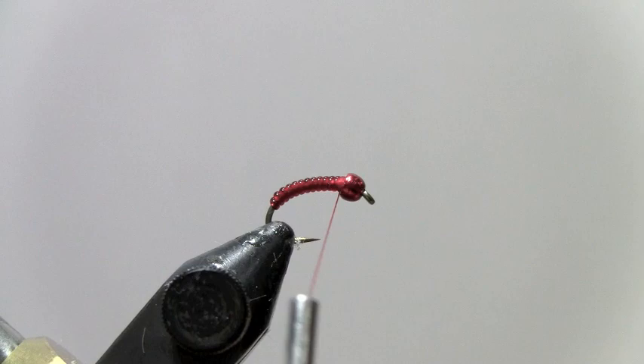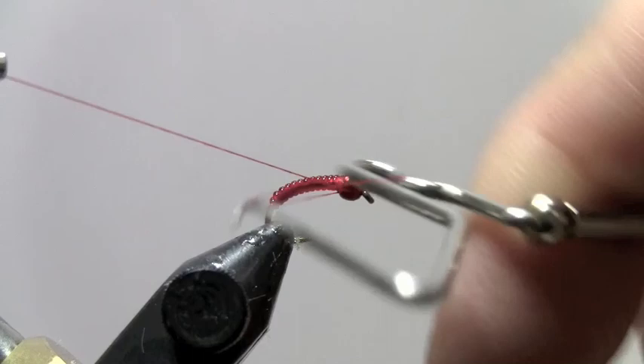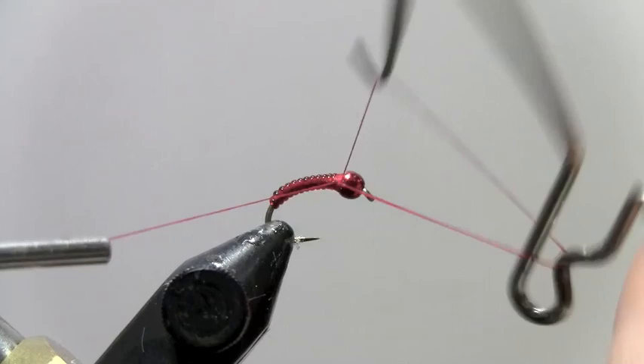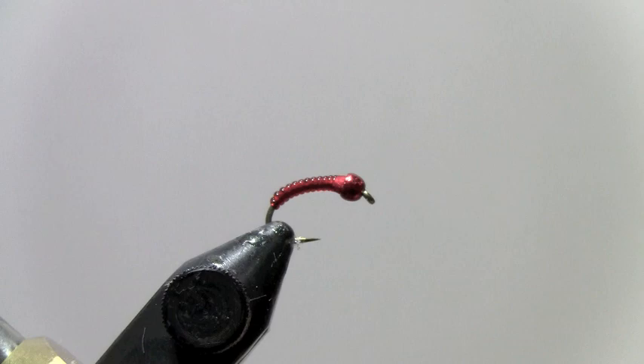Make a few more wraps and build up a little bit of thread behind the bead. Take your whip finish — you can build up quite a few knots right here. I actually put about three to build that head up so that the bead does not slide back. And that's good and secure. We have our tungsten bead blood midge, or rockworm.